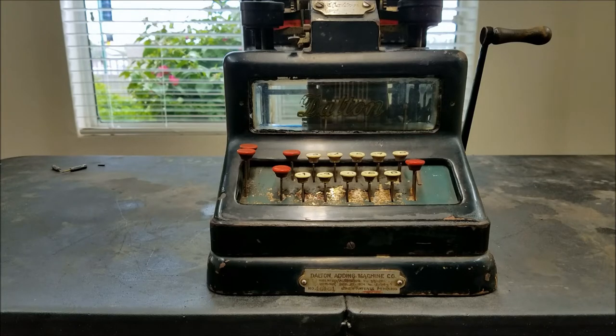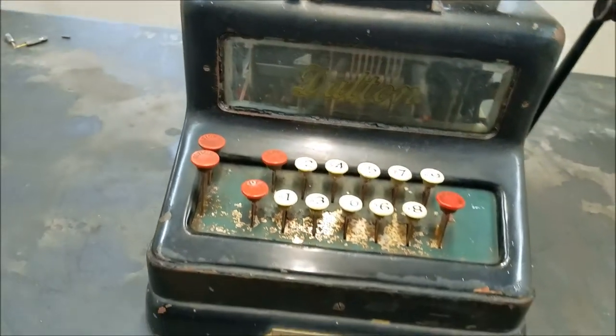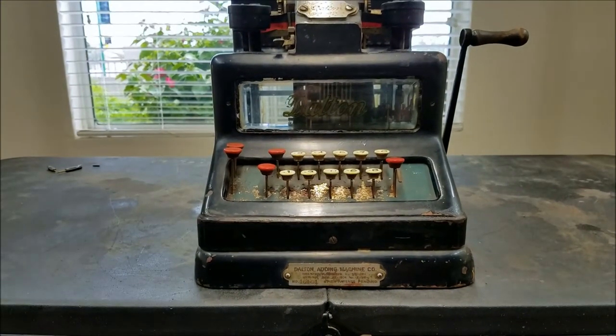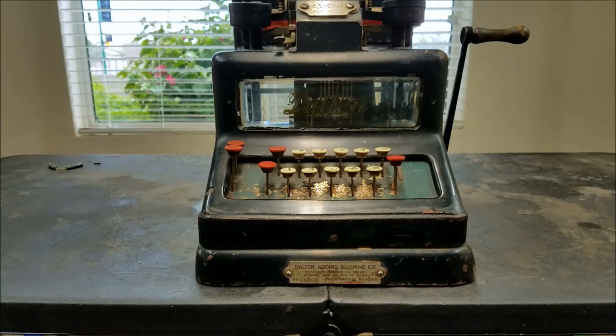This machine is from between 1909 and 1912 or 1913. Before 1909 the designating and eliminate keys were one key, and after that there were two keys — we have the two-key version. The latest patent on the patent plate is 1904, and the next patent was 1911 or 1912, so that dates this machine to between 1909 and 1911 or 1912.